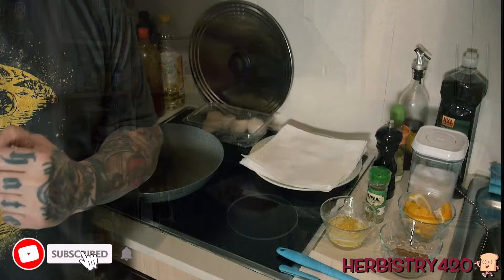We are making infused bacon-wrapped scallops. I can't wait to eat these things. Come on over here and let's get started.